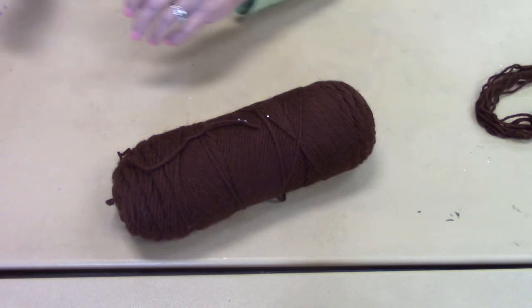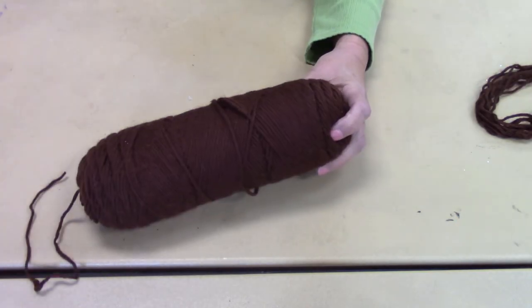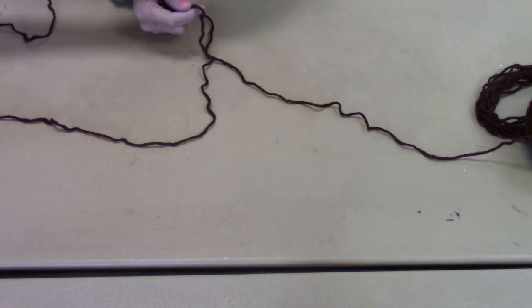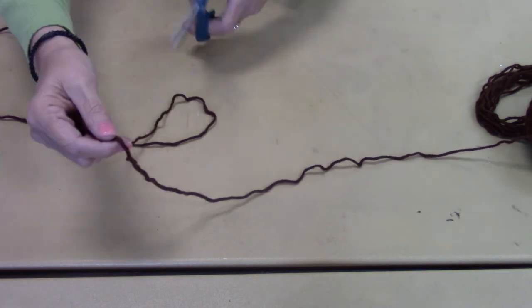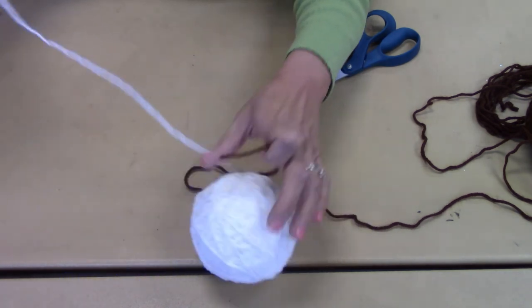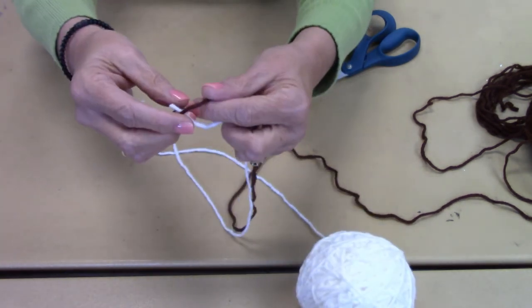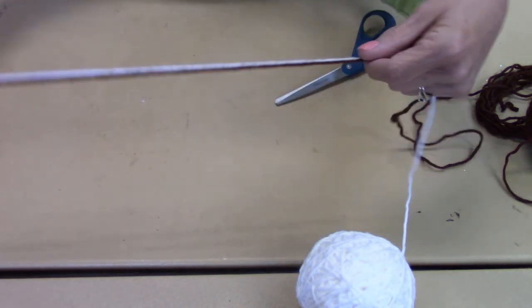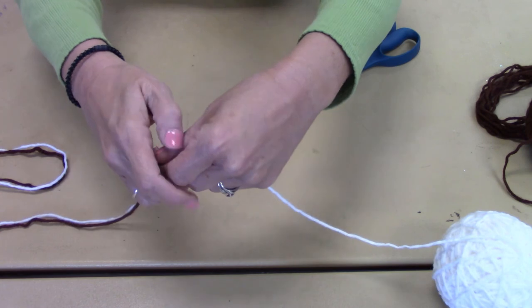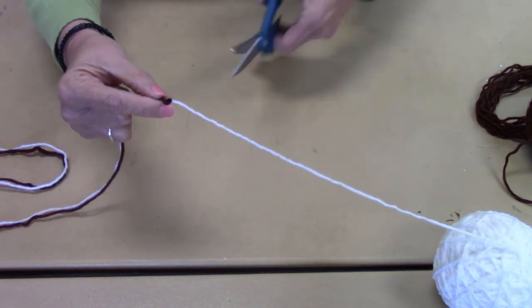You're just going to take the color you want for whatever animal you want to make, and you're just going to pull out and cut off as long as you want your tail — but you will be braiding it. Then take the other yarn and I'll show you how I measure it: take it together at the end, feed it through your hand, and when it gets to the end just cut it off.